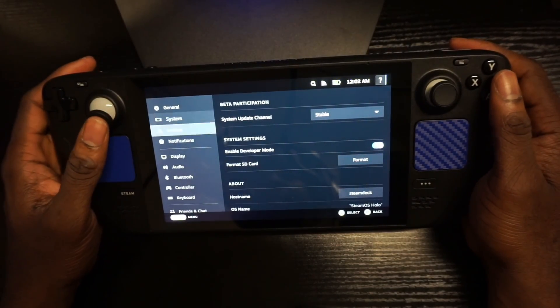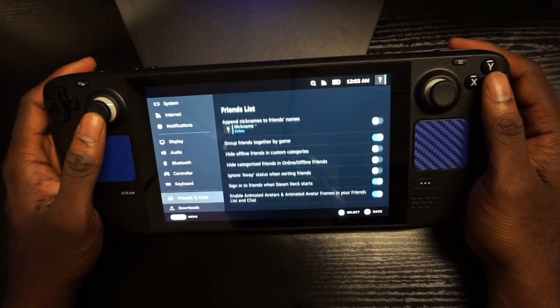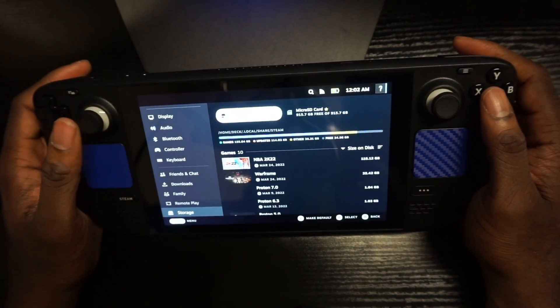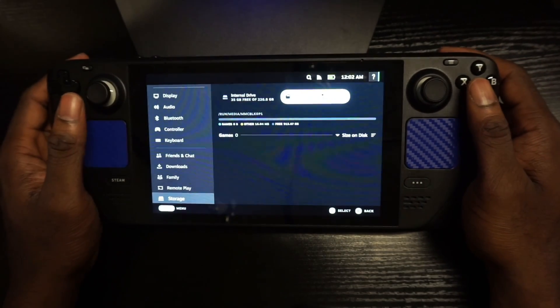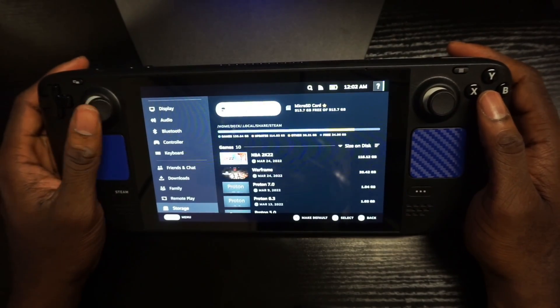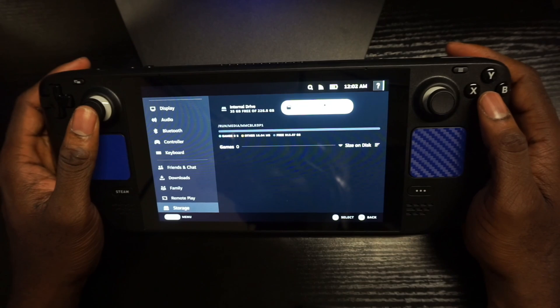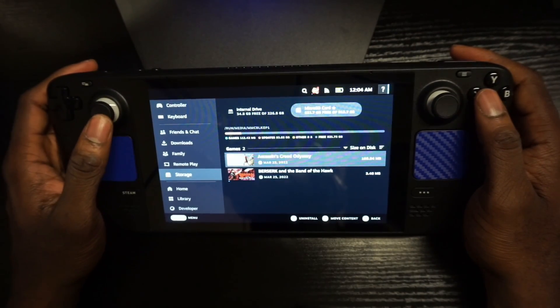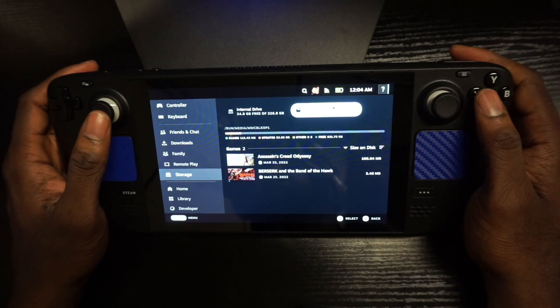The format completed. Let's go back to Storage and as you can see, now you have your internal and then you have your micro SD. I just installed two games and you can see those games showing up right here on the micro SD card.